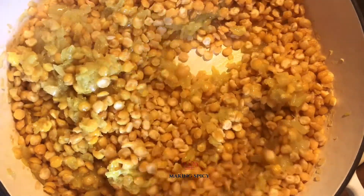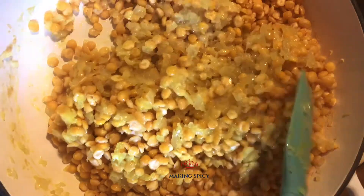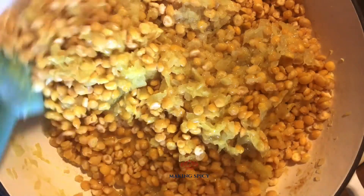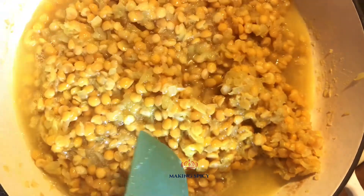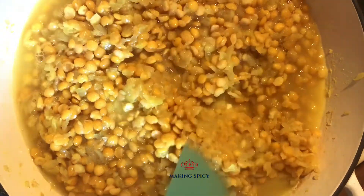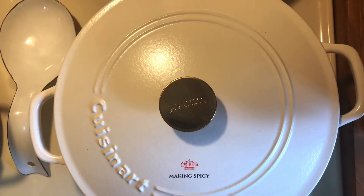The first part of making this dish is to wash and cook your split peas. Bring 4 to 5 cups of water to a boil, add the washed split peas, and cook them 15 to 20 minutes. Then add 1 cup of warm water and mix.